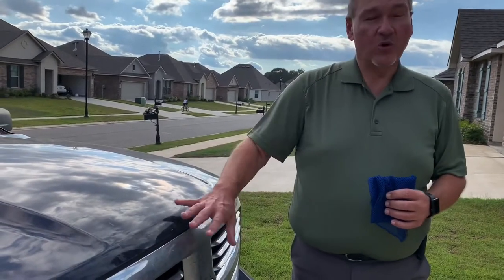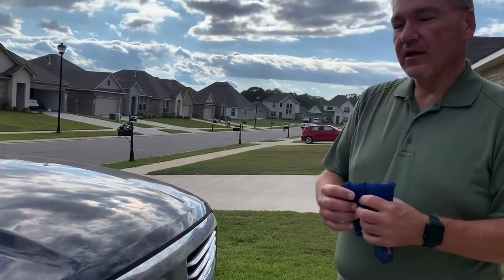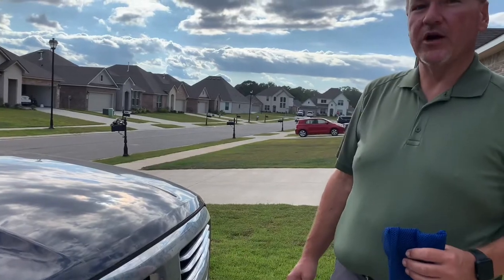My truck is dry — none of this has been pre-soaked. This dishcloth is also dry. So I'm going to wet my dishcloth, rinse down the front of my truck, and we're going to get started. Let's do this.